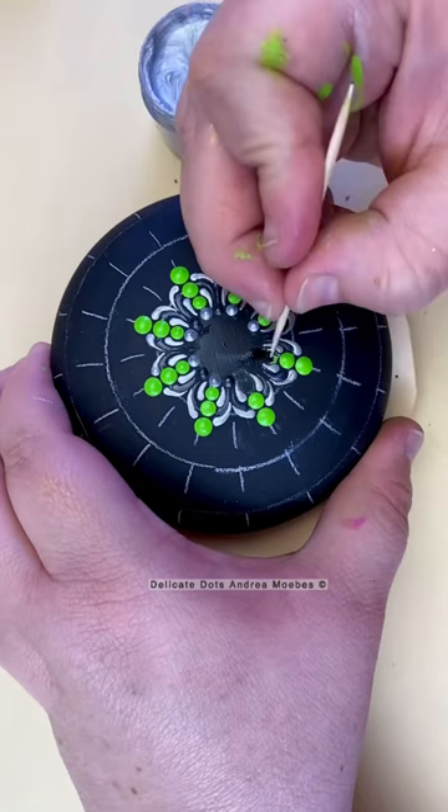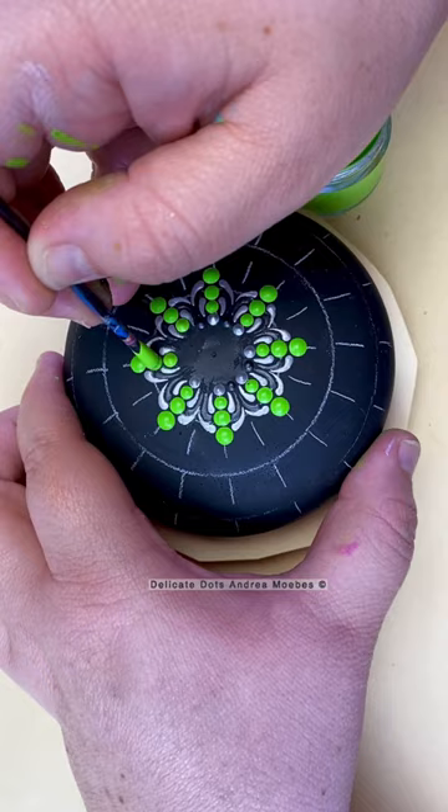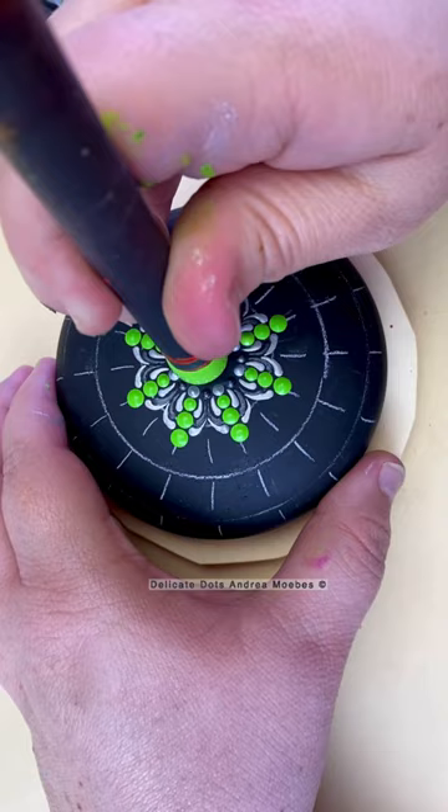I was able to go in and replace all the dots that I had destroyed. Unfortunately, the last thing I had to do was that big green dot in the center again. I went in very carefully, just barely pushing down to make sure everything was centered just right. I got pretty lucky and it ended up working out really well.